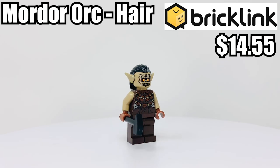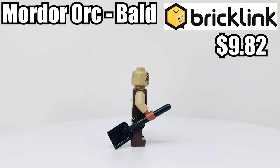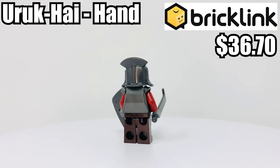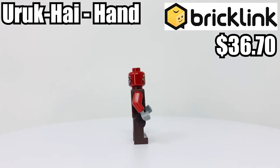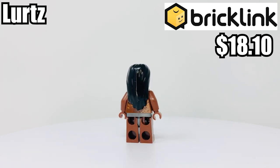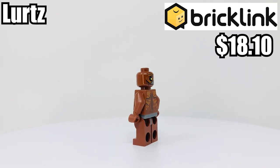Starting with the first minifigure, your Mordor Orc with the hair piece and ears will run you about $14.55 on BrickLink. The second orc without the hair piece goes for about $9.82. The Uruk-hai, all decked out with the White Hand of Saruman on his helmet and shield — a lot of the value comes from those white hand pieces, only available in two sets. Last but not least, Lurtz will run you about $18.10 on BrickLink; he is exclusive to this set alone.